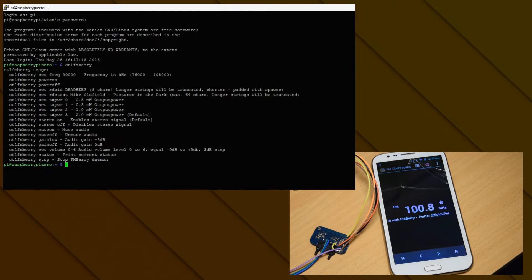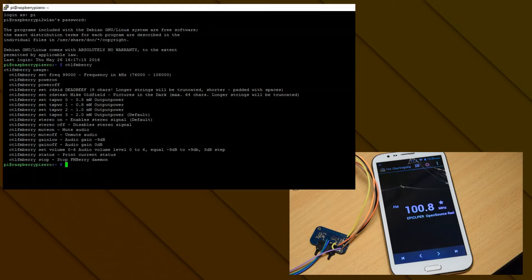Now that we're in, you can just type in 'ctl fmberry' and when you hit Enter you can see a bunch of things you can set. First of all, the frequency — which I already have set to 108. And power on/off of course. The next thing is 'set rds id', which is the short version — I've simply set it to my username. You can only put eight characters in here. The next thing is 'set rds text', which is the long text I have here: 'Open Source Radio with FMBerry' and my username.